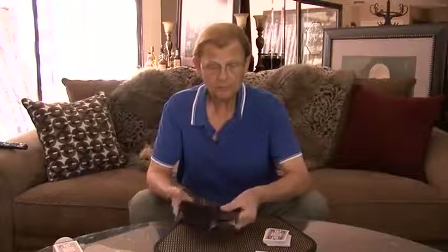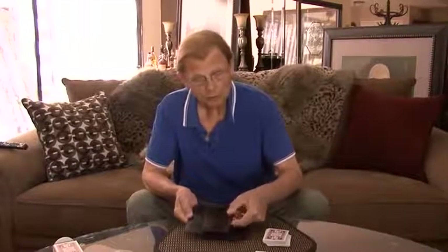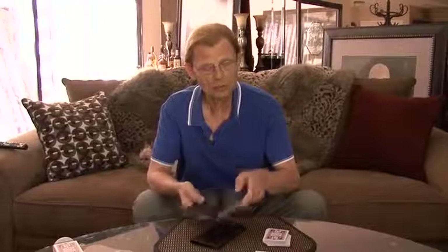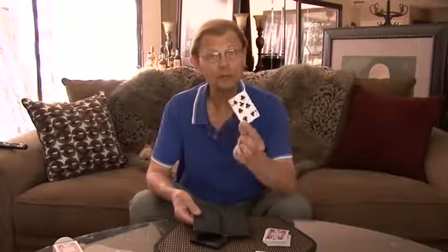Your favorite card, the one you signed, is in this smaller wallet, which has been inside the larger wallet all the time. And inside the smaller wallet, as you can see, is your favorite card.